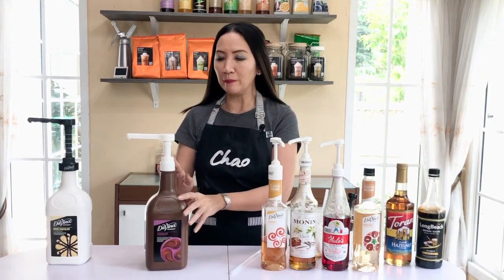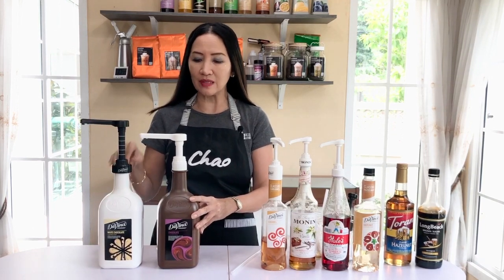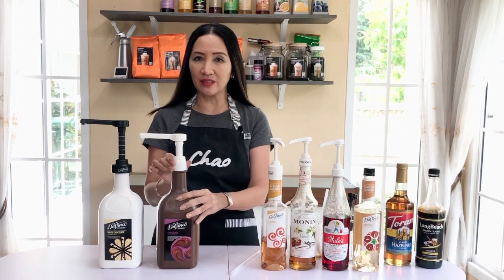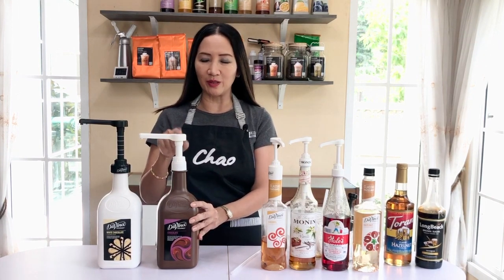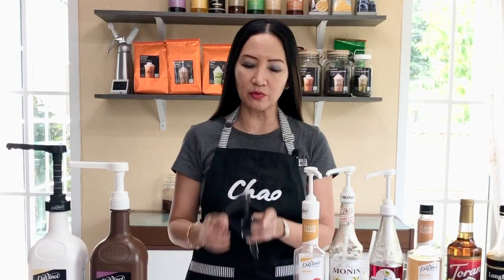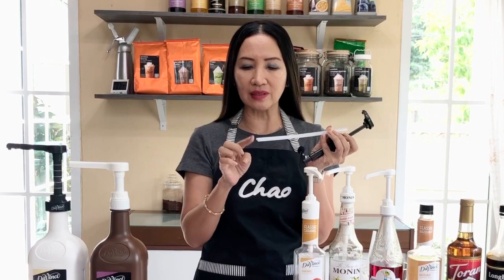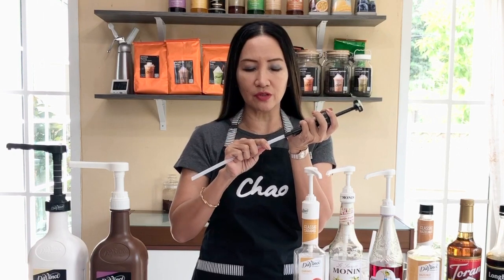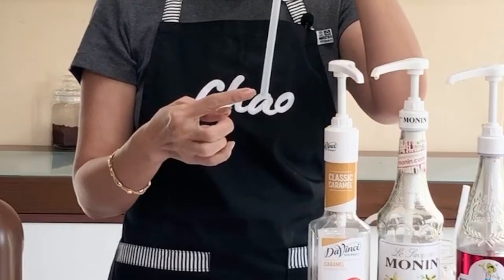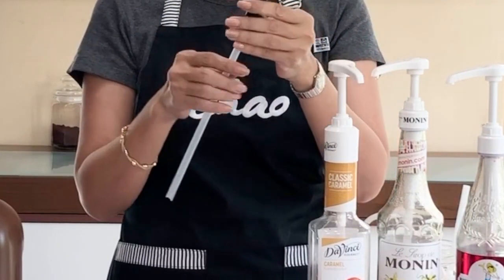For the sauce pump it's also the same — this particular pump is designed for DaVinci sauce, but I also found a universal pump for sauce that fits different types of bottles, which is very convenient. When you buy the pump, it usually comes with a tube. The tube normally has a flat cut on one end and a slant cut on the other. Put the flat cut into the pump head, then insert the tube inside the bottle so it pumps the syrup out efficiently.